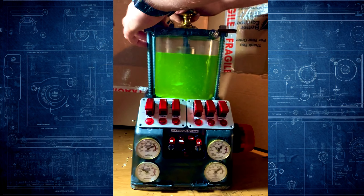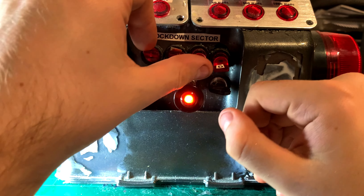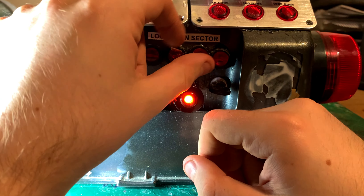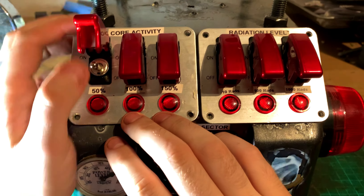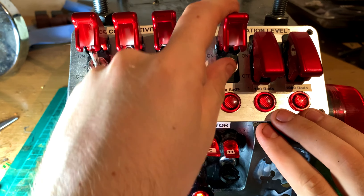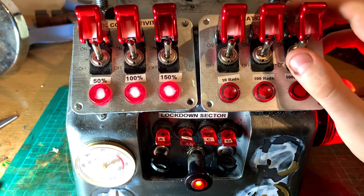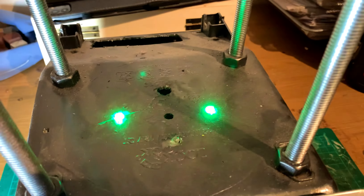Next up we have this tabletop nuclear reactor — obviously it doesn't actually resemble any kind of nuclear reactor, it's just a steampunk reimagining of one. For this I just wanted to make something with as many cool switches on the front as possible. I'm sure you've seen those sequences in a film where they're launching a missile and they have to turn buttons on in the right order, like putting in a couple of keys at the same time and pressing the big red button — so that's sort of what I was going for.